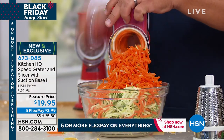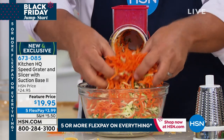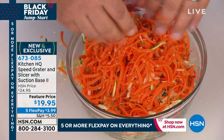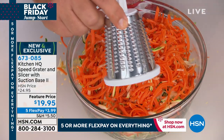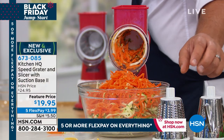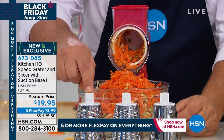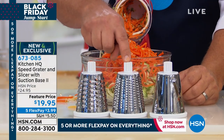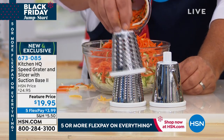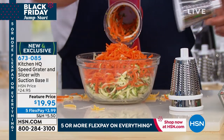The drums that come with it — I've got the coarse drum in here right now. That gives you a nice coarse grate. We also have a fine grating drum and a slicing drum. So three drums total: coarse, fine, and slicing. They all stack up for easy storage and they're all dishwasher safe.